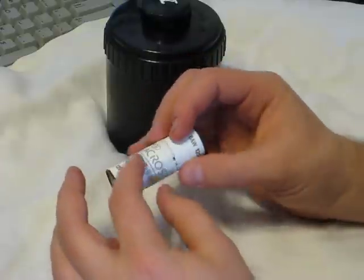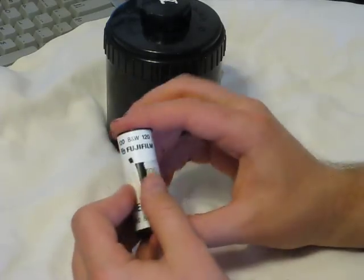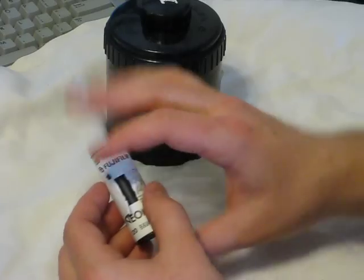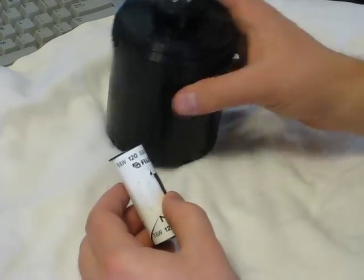Once a roll is exposed, you will seal it with a lickable strap that goes around it, and then you'll break the strap. I was using masking tape to simulate that. Now remember, all of this needs to be done in complete dark, or you will ruin all of your film. For this, you need no tools except your tank.